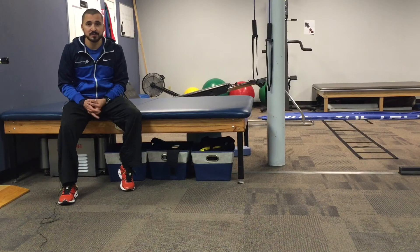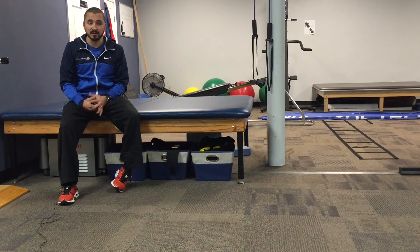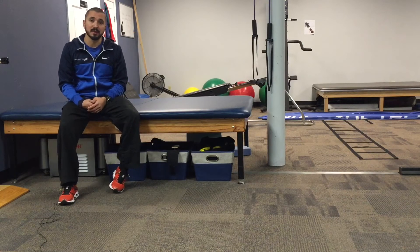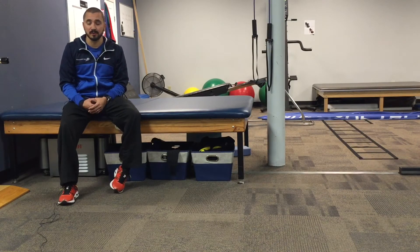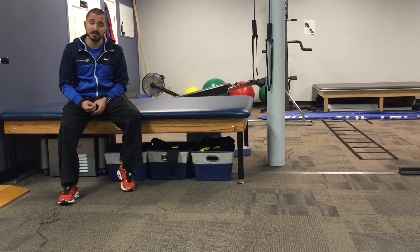Welcome back to Foundation Physical Therapy YouTube channel. Today we're going to go over a walk out to a plank. We know planks are very useful — you see people doing planks a lot in the gym or elsewhere. So we want to teach you the appropriate way to get into a plank.